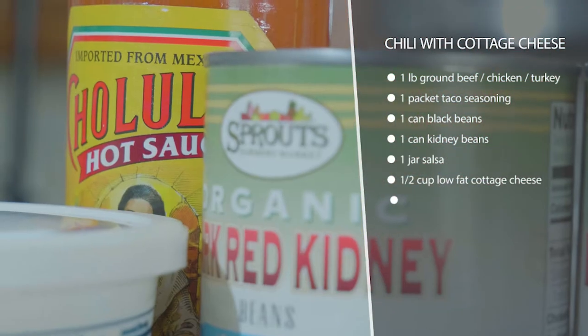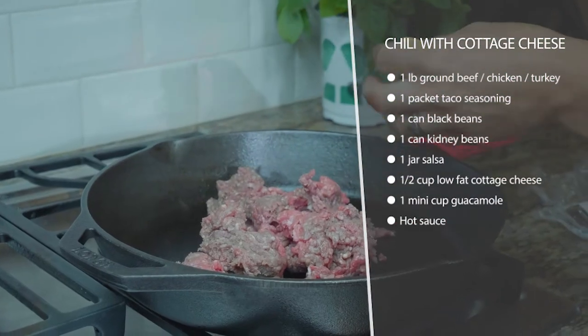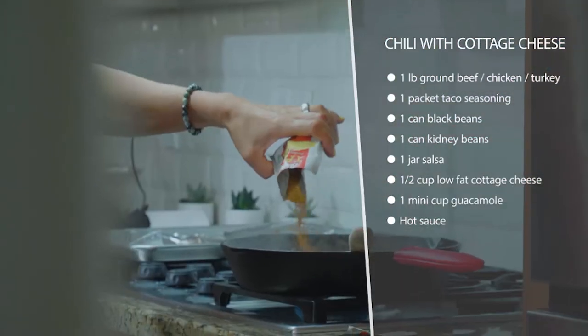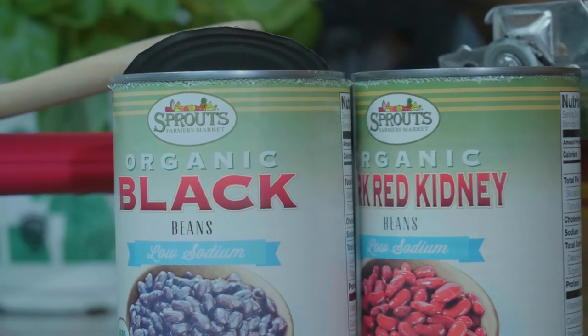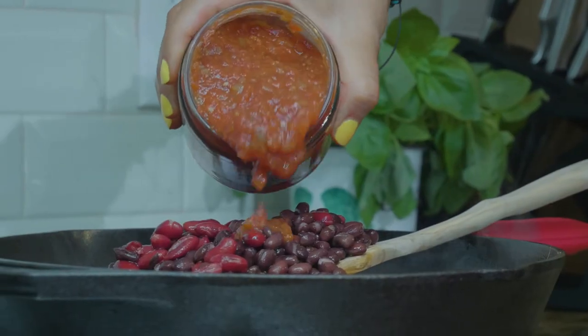So what we're going to do is start with some lean ground beef. You could also use turkey, elk, venison, or bison — I do encourage you to use different meat sources for these recipes. So I'm just going to use some lean ground beef today.